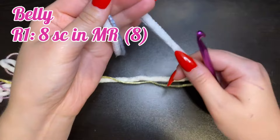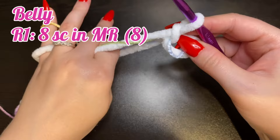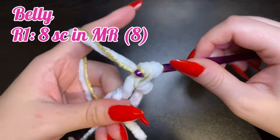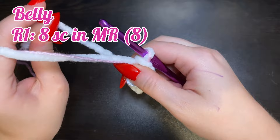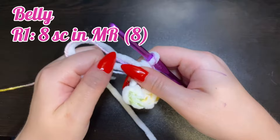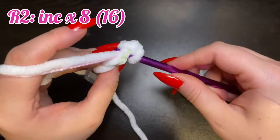Now for the belly, we're going to use the 6.5mm hook again. For round one, place eight single crochets in the magic ring. Pull the tail to tighten, and for round two we're going to increase into every stitch, leaving 16 stitches, just like we did with the head.